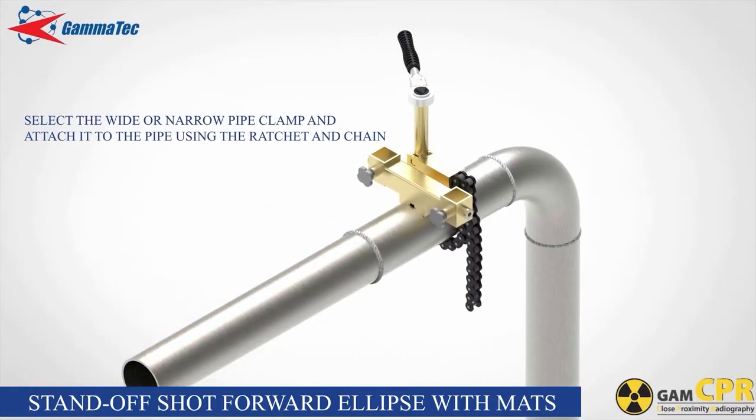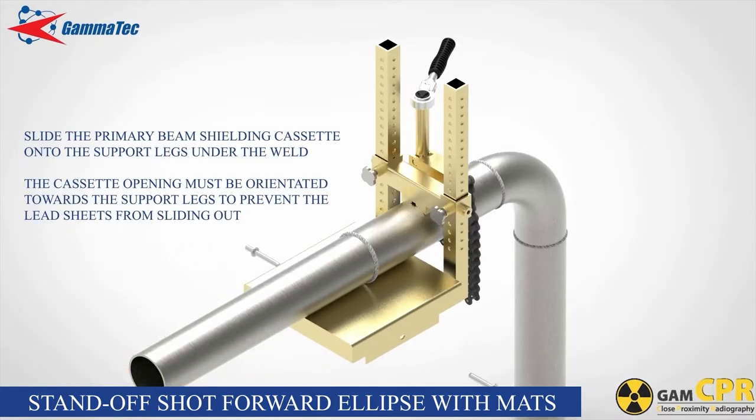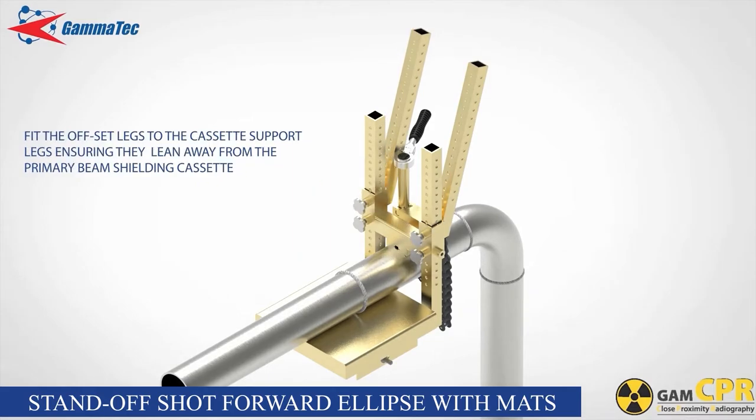For the standoff shot forward ellipse with mat — this is the basic standoff shot setup. Fit the offset legs to the cassette support legs ensuring that they lean away from the primary beam shielding cassette. Fasten the thumb screws ensuring that they seat into corresponding dimples on the support legs at the correct height. This can be adjusted again later.